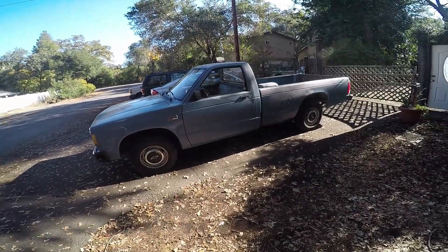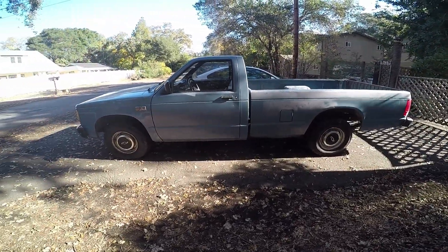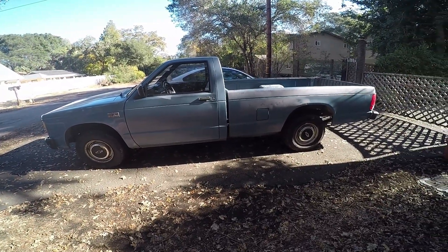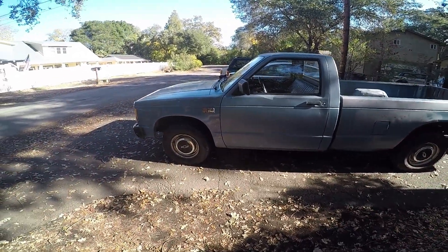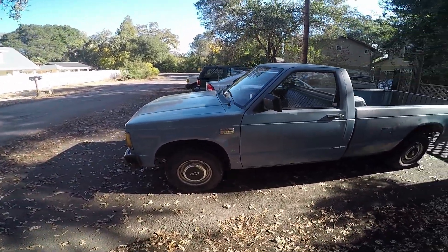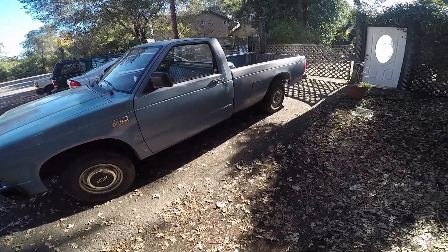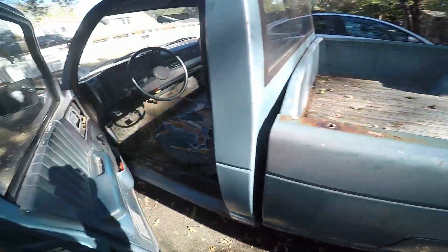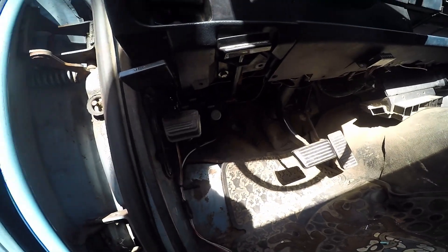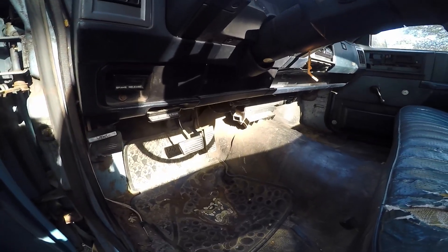Hello everyone, this is my 1987 S10. It's been in my family since around 1996 — my grandpa bought it, then gave it to my dad who ran it for 30,000 miles. Then it stopped running and he parked it for five years. It wasn't running because the ECM1 fuse wasn't pushed in all the way, which I figured out about three weeks later, and then it started right up.